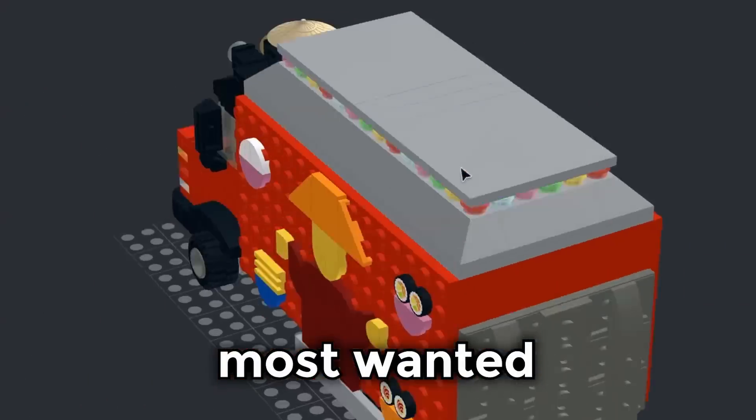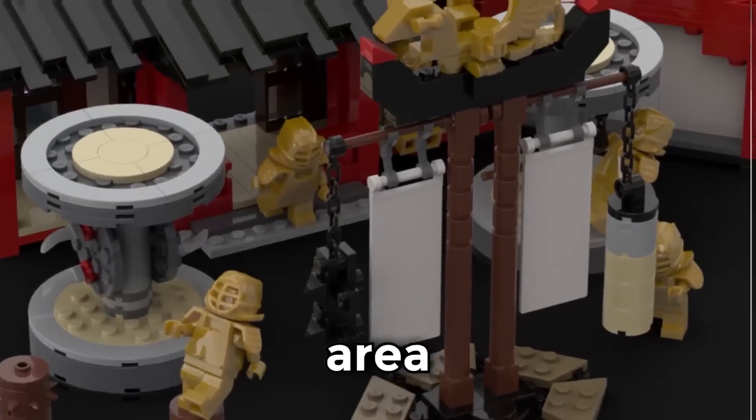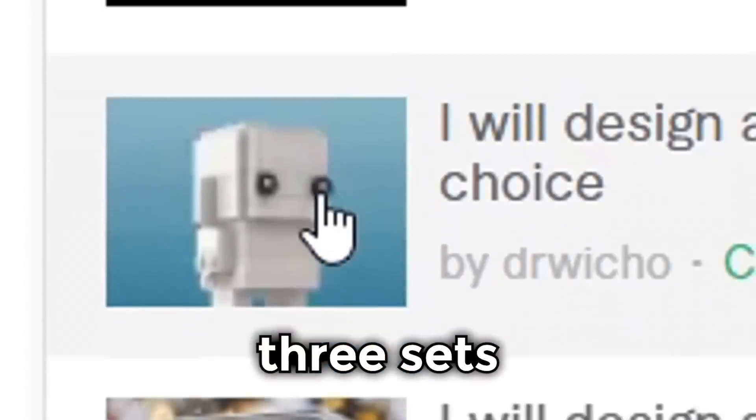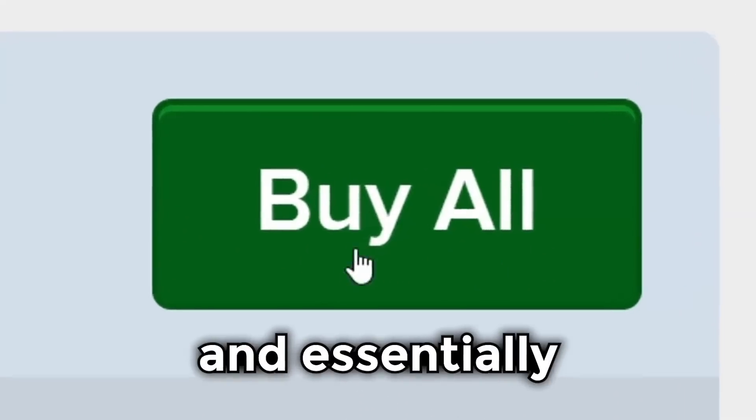Today I got three of my most wanted Ninjago sets custom designed on Fiverr. We have the monastery training area, a Dareth brickhead, and even Chen's noodle truck. Each of these three sets came with not only the instructions, but also a parts list, meaning that I could order the bricks and essentially build my very own Lego set in real life.